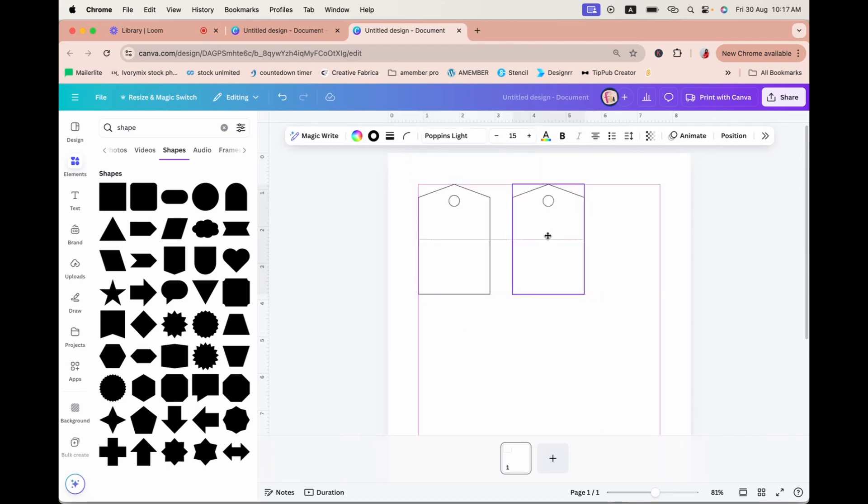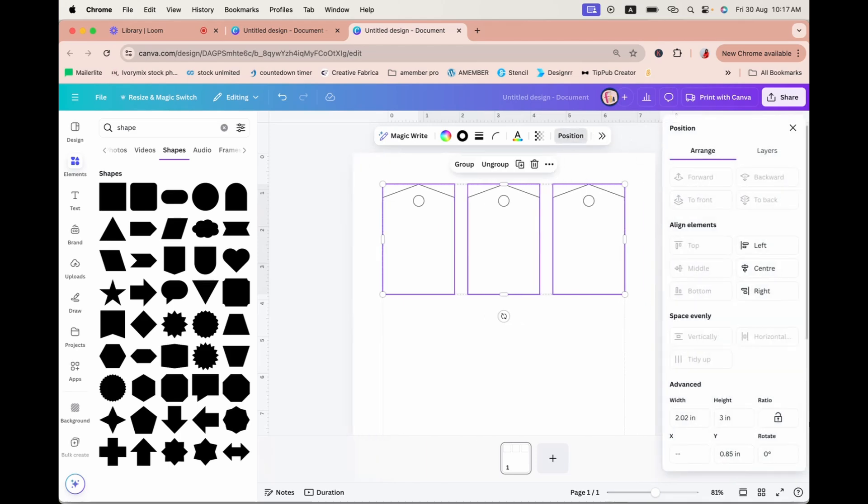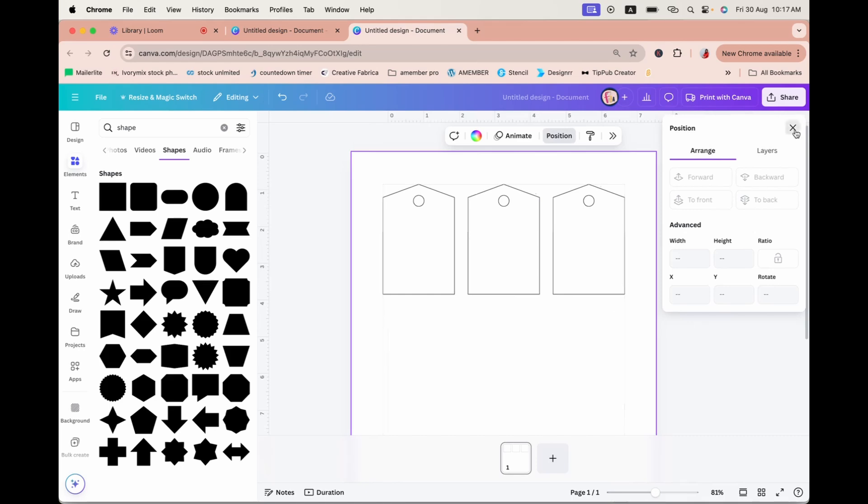Now I'll click to select all of them, group them, and hit Duplicate. Control+D to duplicate is also possible. If you want to make sure these are evenly spaced out, click and drag to select all three, go to Position, and they're already evenly spaced out.